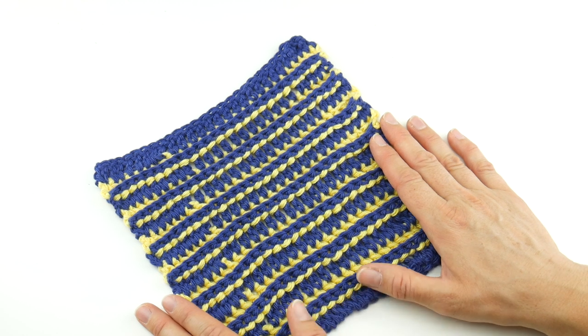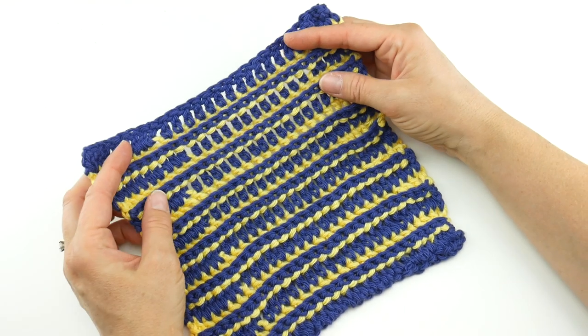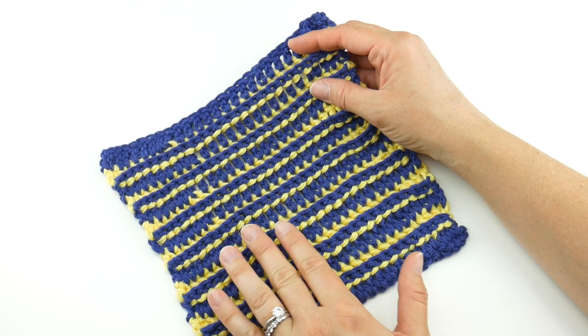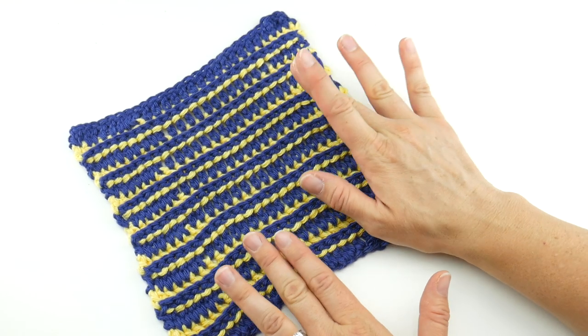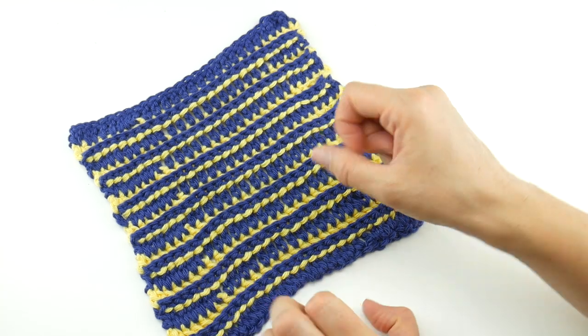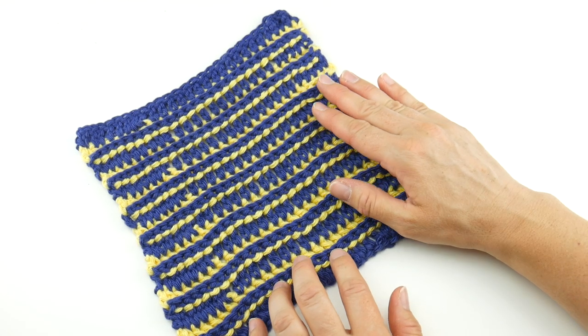This is part of our Summer of Dishcloths series on Fiber Flux. All through the month of July and August, I'm going to be sharing a brand new dishcloth pattern. This is one of our dishcloths in the series. The directory, in case you've missed any of them, is down below — you can click on the link and see all the dishcloths, and I'll update the directory as I share each one.